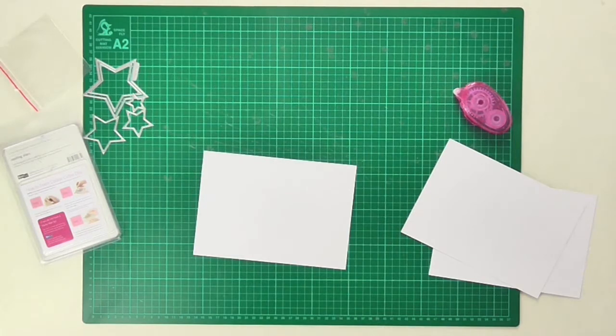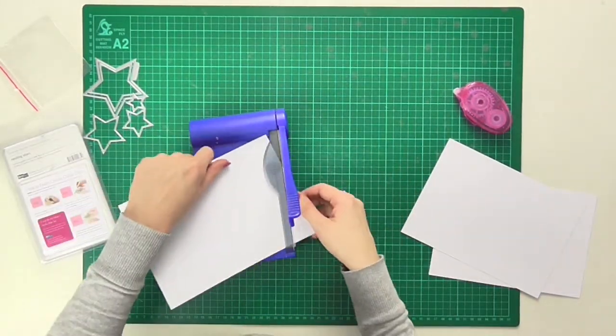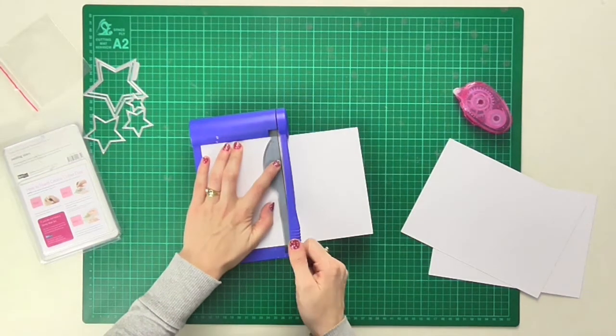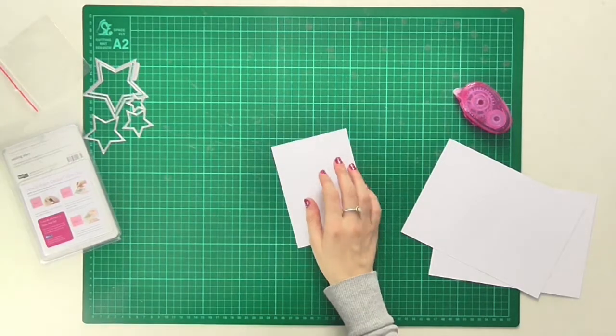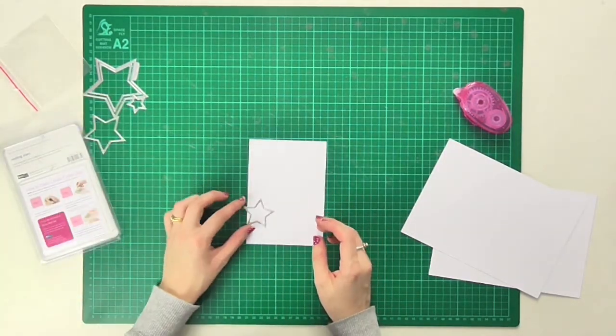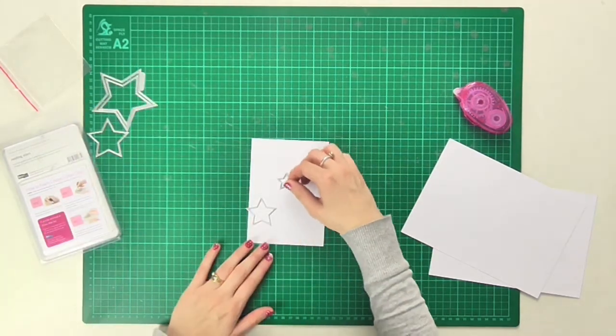I'm taking some card blanks here and I'm going to start with my trimmer and simply cut along the middle crease, as I want to have a raised platform — a raised top piece on my card — that will have little apertures cut using these dies.